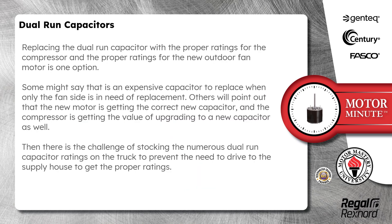Replacing the dual run capacitor with the proper ratings for the compressor and the proper ratings for the new outdoor fan motor is one option. Some might say that is an expensive capacitor to replace when only the fan side is in need of replacement. Others will point out that the new motor is getting the correct new capacitor and the compressor is getting the value of upgrading to a new capacitor as well.